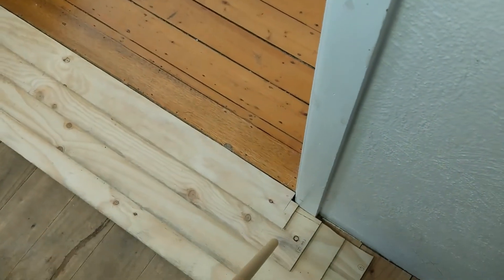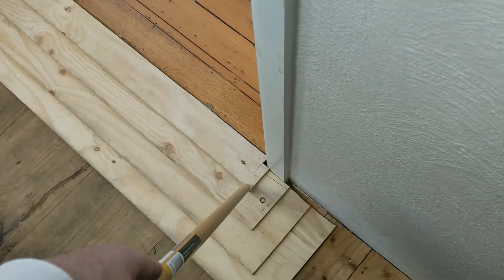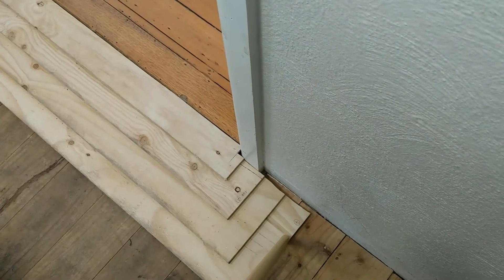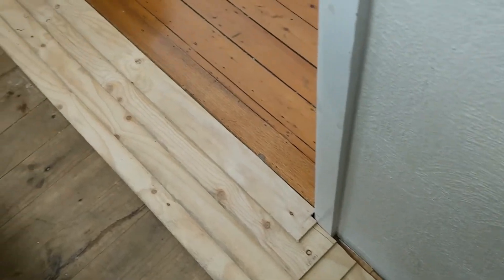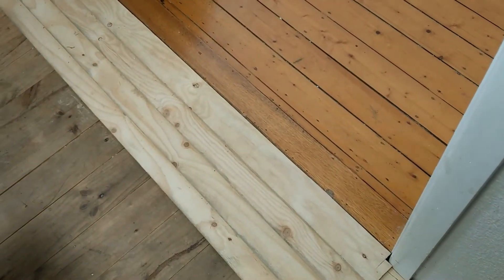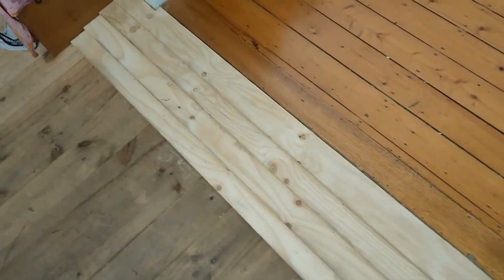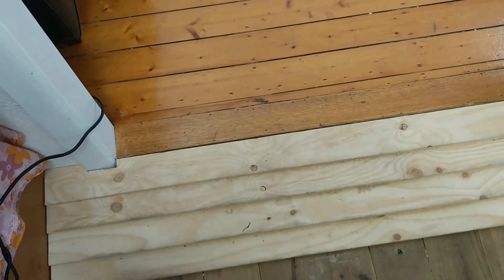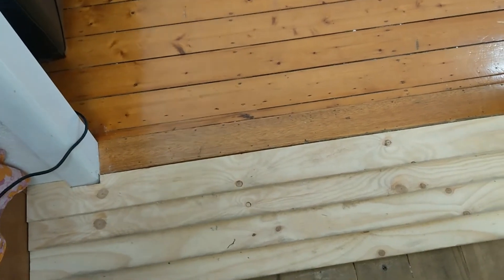It should be noted that the distance from one end to the other is the same on both sides. I put all these dimensions into a spreadsheet, which is always a good way to handle your dimensions because you can double-check everything before you start cutting.